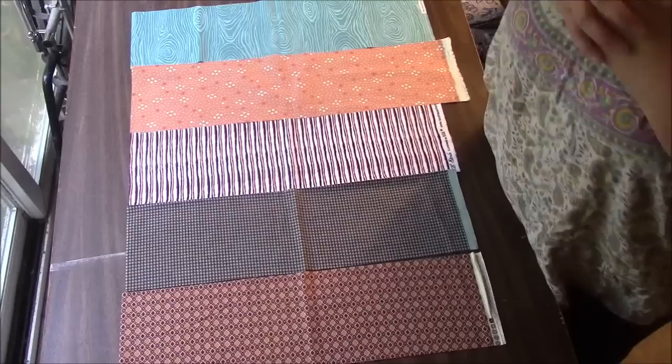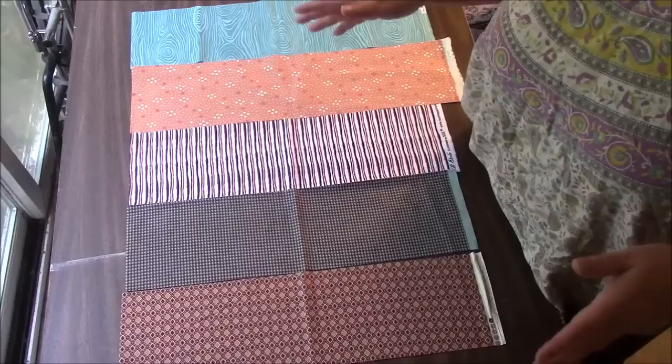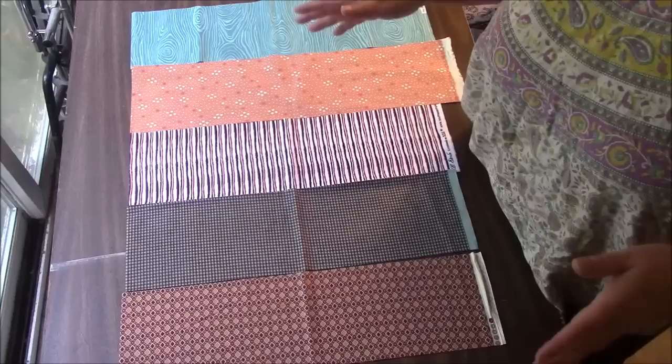If you don't have a pet, you can always make this bigger. When we are done, we're going to have a big square, maybe about 27 inches square. You could always make four of those and just put them together like a big four patch and you'd have a big throw quilt.